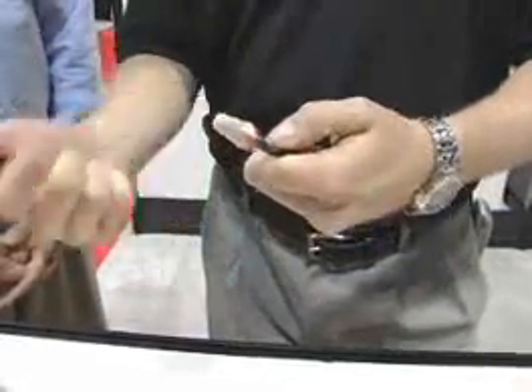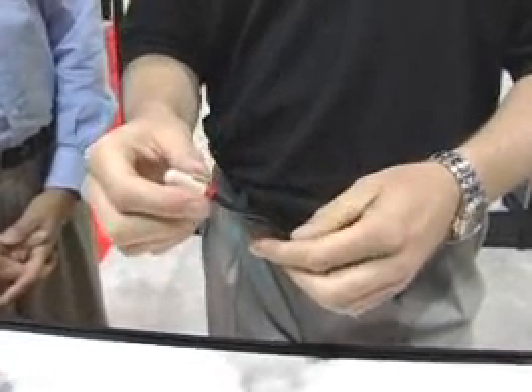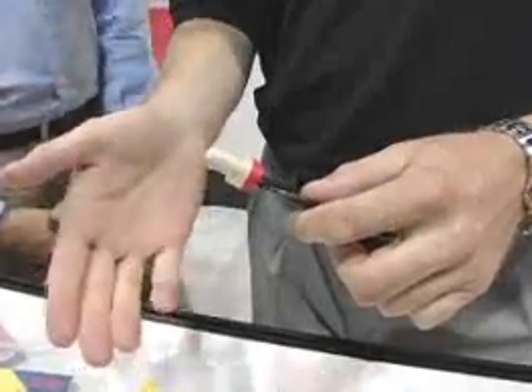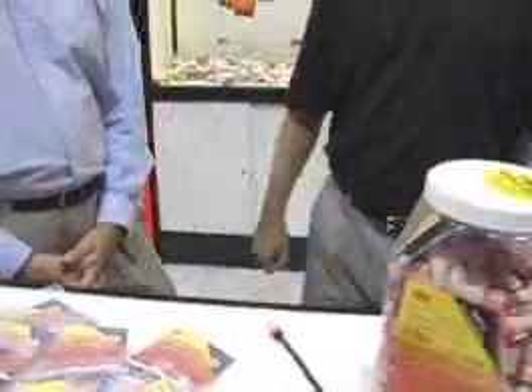That essentially replaces what a red, yellow, and a tan would cover in the traditional family of wire connectors — reducing inventory and increasing the odds that every time that electrician gets into his pocket, he's got the right connector for the right application. One size fits all. Absolutely.